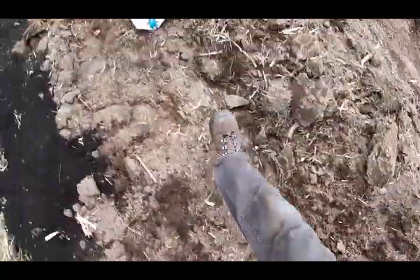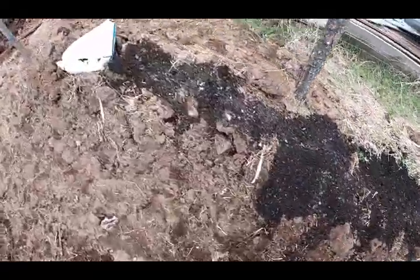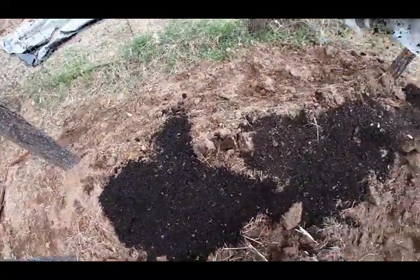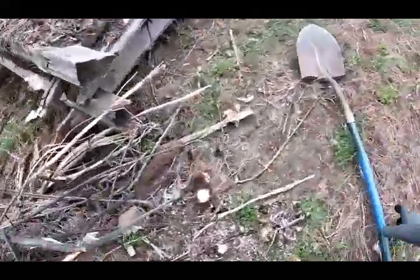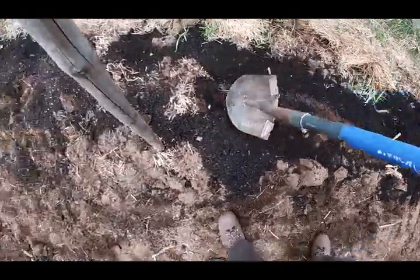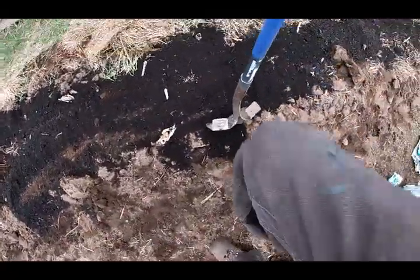We'll go along and get the debris out, just like so, all along the row. Then we come along and spread it out, turn it out and turn it in.